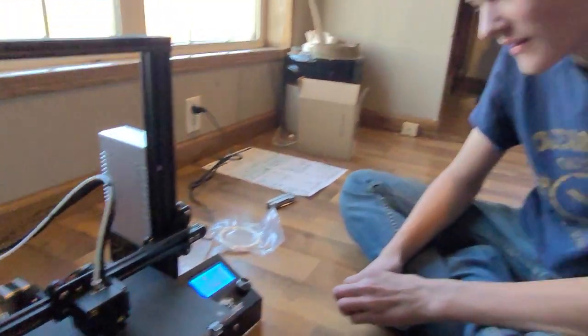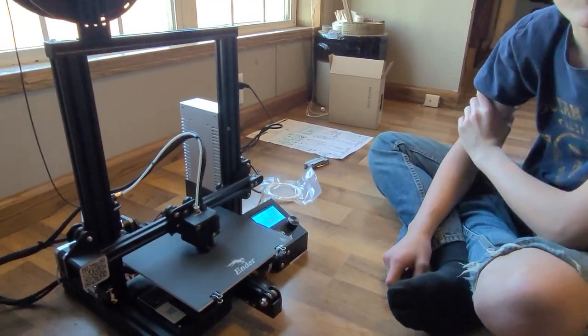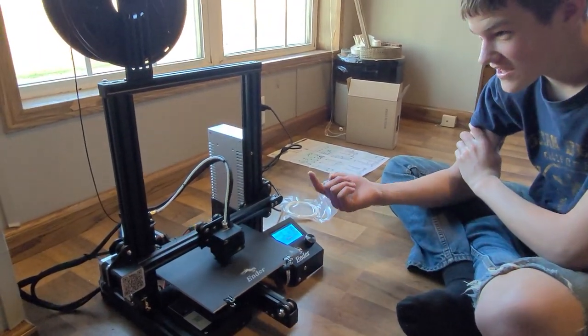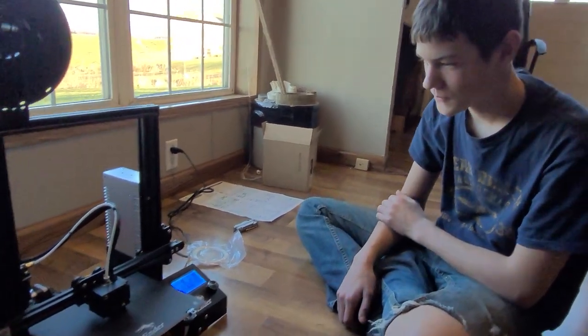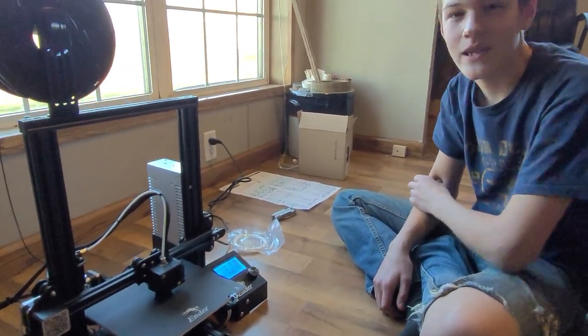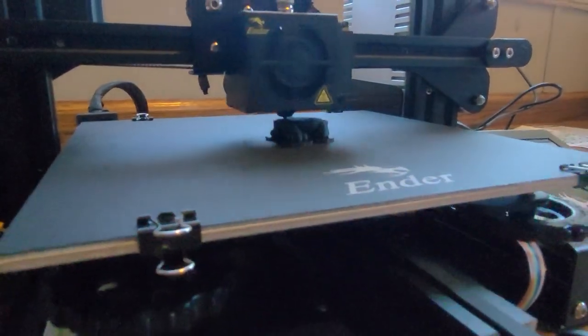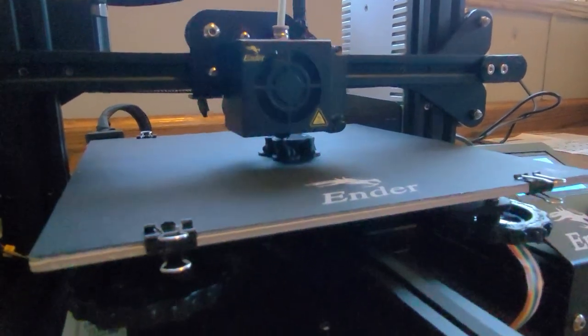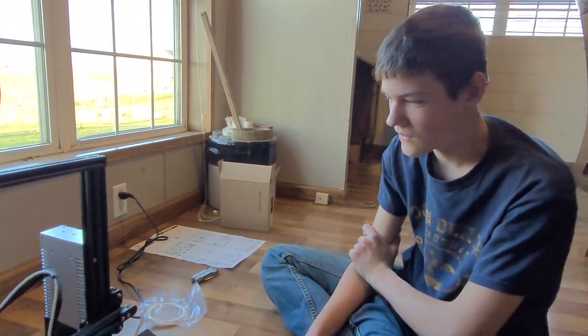How long is this gonna take? 2.5 hours to make a dog. It slowly gets moved up and just keeps layer after layer. We'll show it to you guys when it's all finished. It's 32 percent done and it's been going for 48 minutes. Got a ways to go, but that's pretty neat.